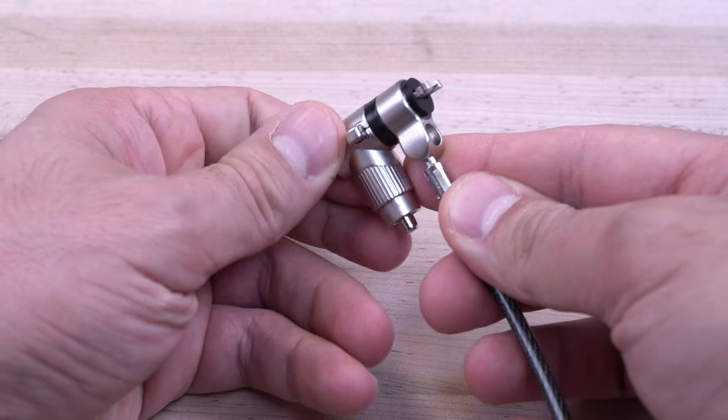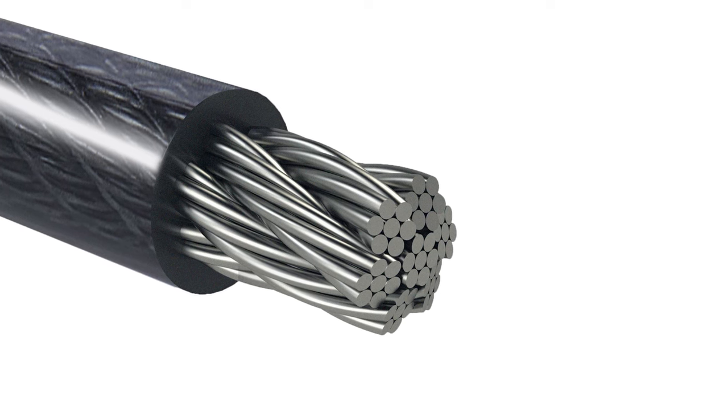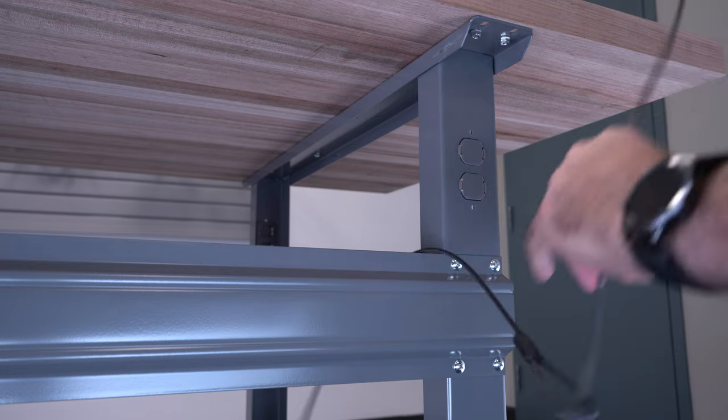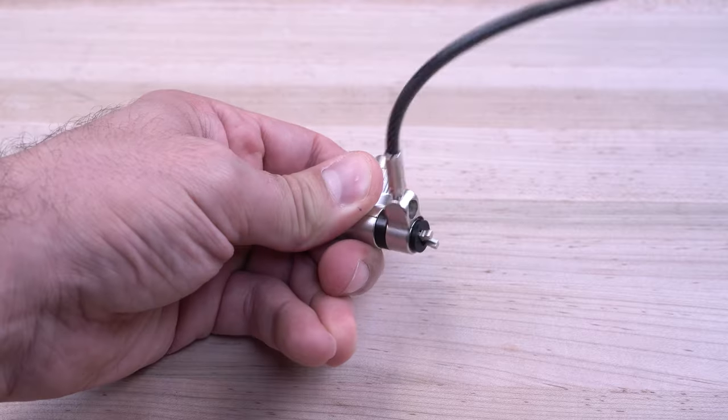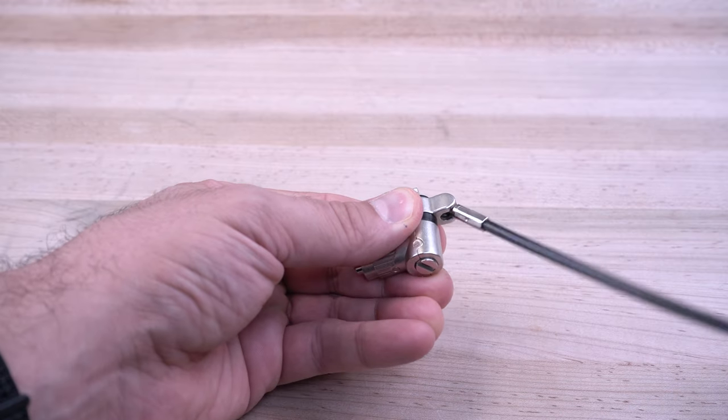Our cable locks are durable and are designed with a die-cast zinc alloy metal body and cut-resistant steel cable. Measuring 2 meters long, it provides flexibility for better cable routing. Their ball joint design enables full 360-degree rotation and 90-degree pivot for added flexibility and reduced strain on the lock slot.